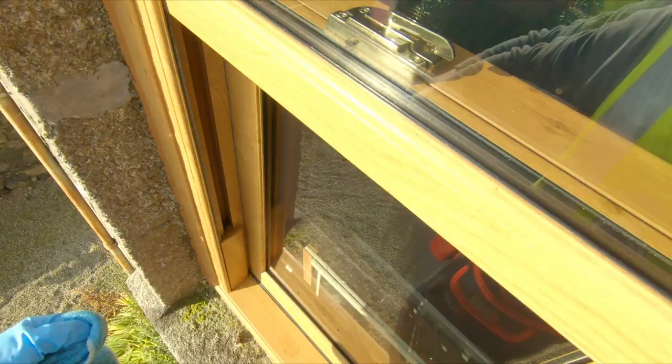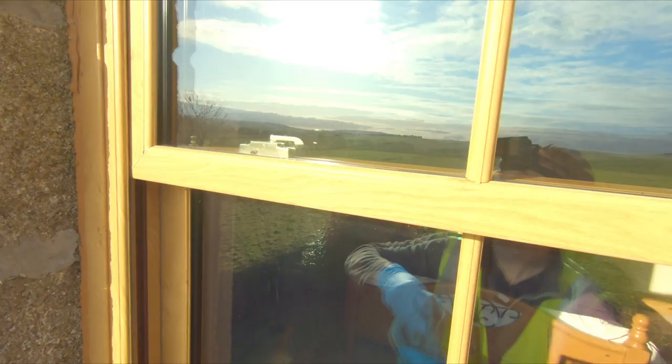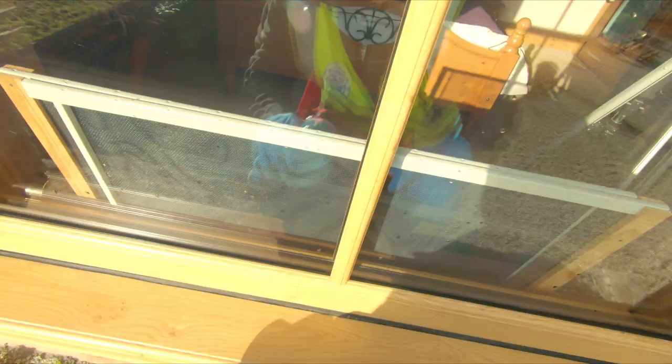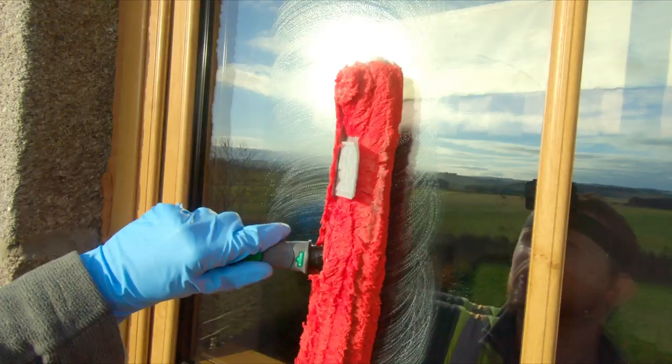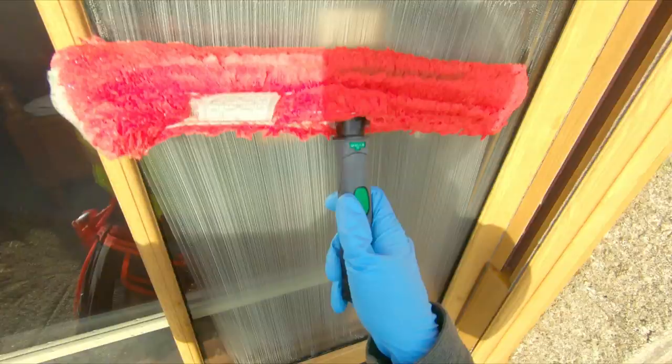The frames are already looking much better, just using the microfiber cloth slightly damp — all cleaned out and looking great. We're going to go over one or two of the panes again because there are a couple of little bits on the glass that didn't come off with the waterfed pole. You can see there's a little mark that'll come off with soap and bronze wool, but you wouldn't see that from down there. So we're using water with a bit of fairy liquid on the applicator — rub that into the glass on all the panes.